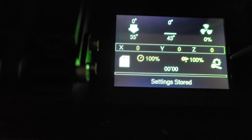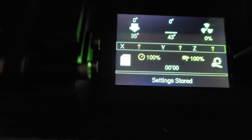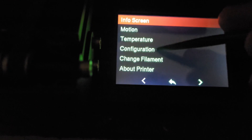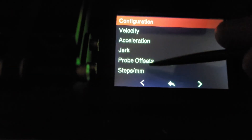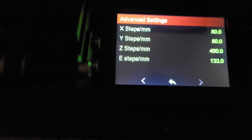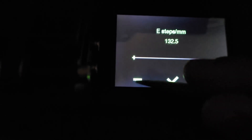If you have a stock Neptune — not a Neptune 2S — or you've run M503 and have your steps per millimeter for your E-steps, click Configuration icon → Configuration → Advanced Settings → Steps Per Millimeter. You'll see that X and Y are defaulted to 80, Z is 400, and E is 133.